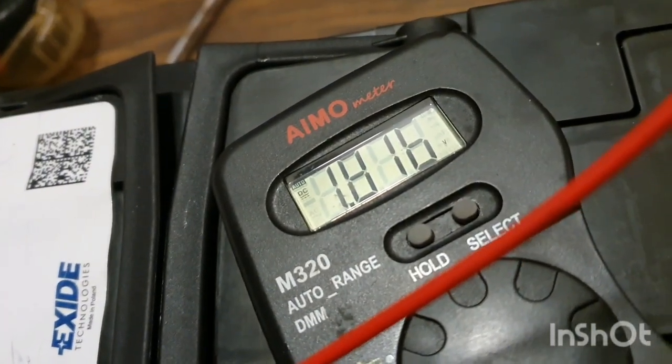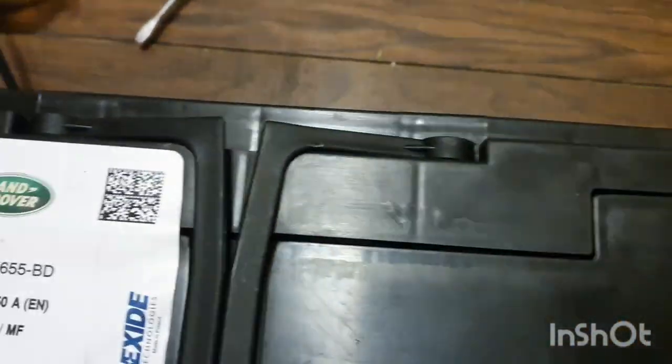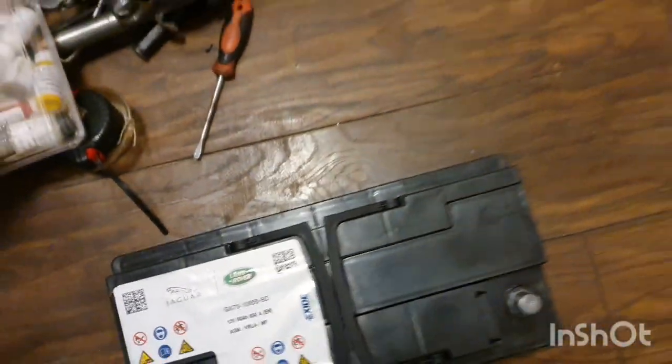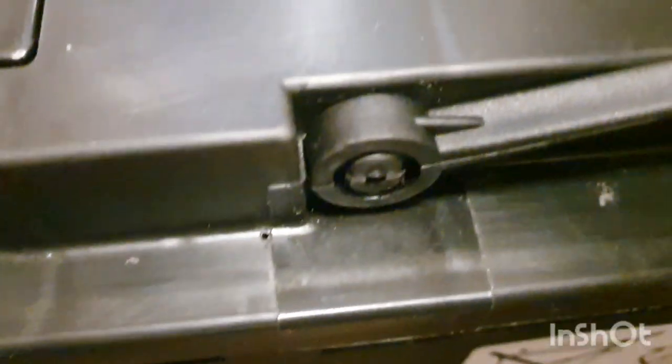So let's see if we can revive it. This is a sealed battery, it cannot be opened, so what I will do — I have drilled tiny holes in each of the chambers, a tiny little hole just to allow a needle to go in.